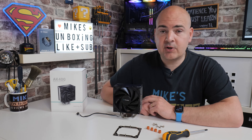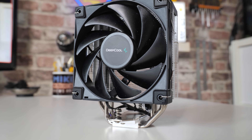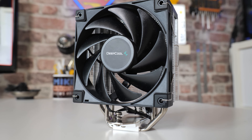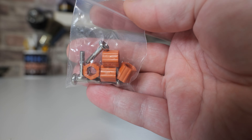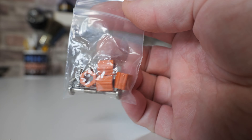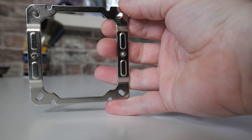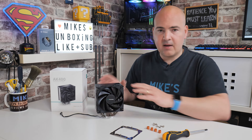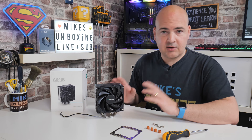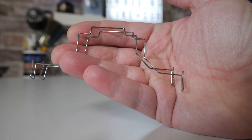In today's video, we're going to show you how to install the new AK400 from Deepcool onto an AM4 motherboard. Items you'll need from the actual packaging: you will need the four orange spacers, the four screws with the coarse thread, you will also need the top plate, you'll need your cooler and a fan, and if you're installing the additional fan, you will also need the additional clamps or brackets.